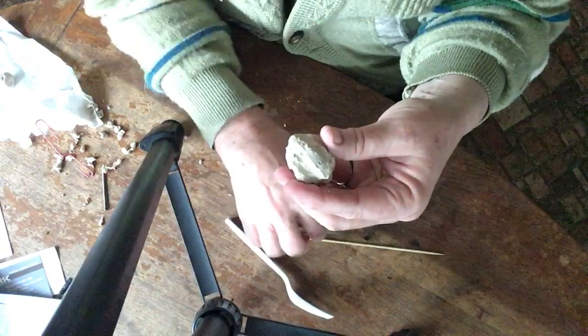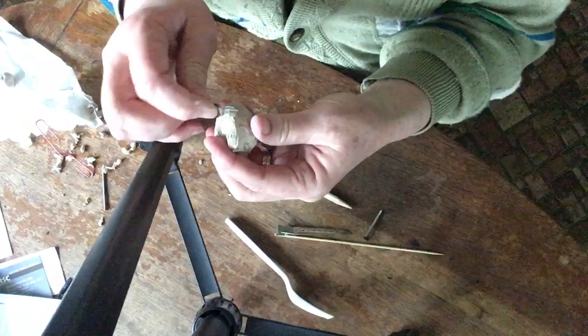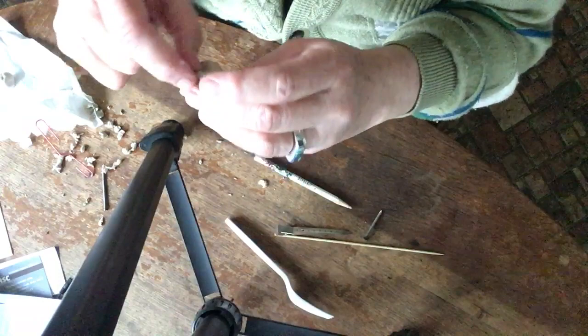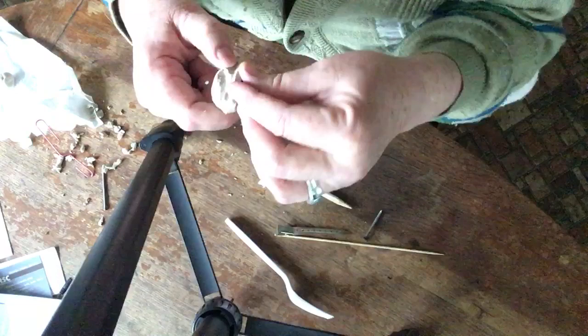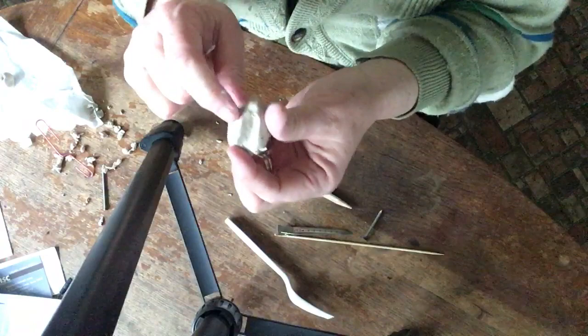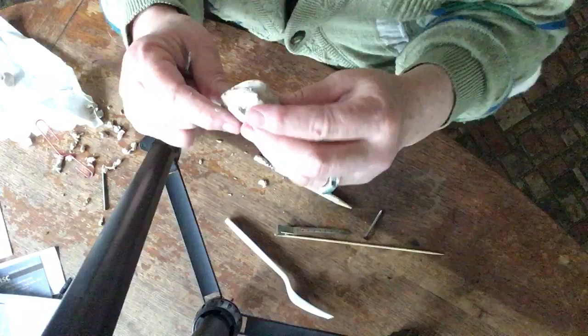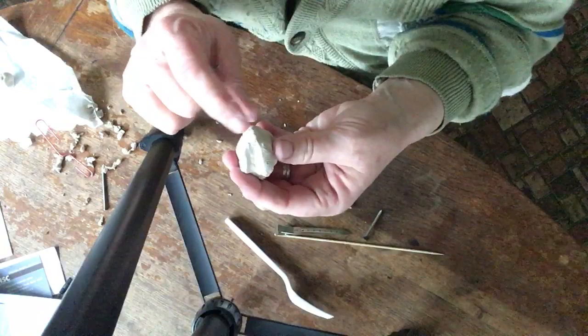I can also use another tool — like a nail — to do some of the more delicate work on the face. I'm going to smooth it out just a little bit with my fingers. We've got the ears, the legs, and the tail. As I'm working on it, I'm going to make it look a little bit more like a rabbit.